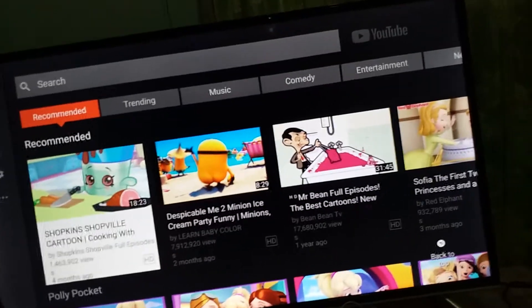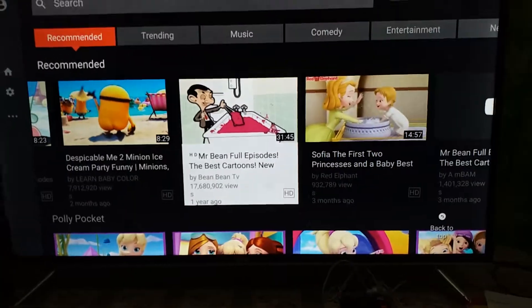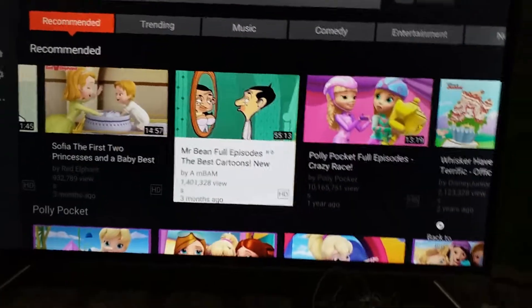Watch — Mr. Bean. This is my favorite cartoon. So yeah. Oh my God, Mr. Bean has... Okay, let's just click the OK button. And now it's preparing the video. So let's wait.